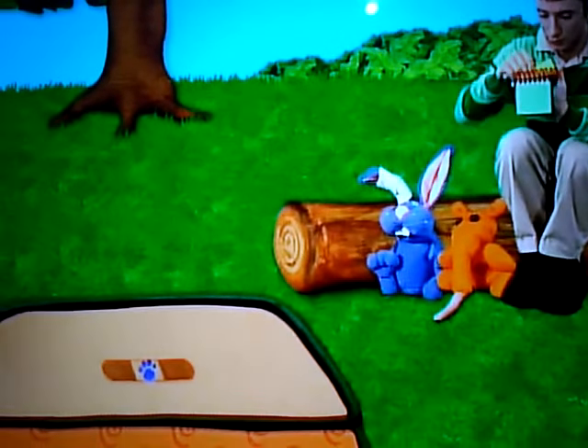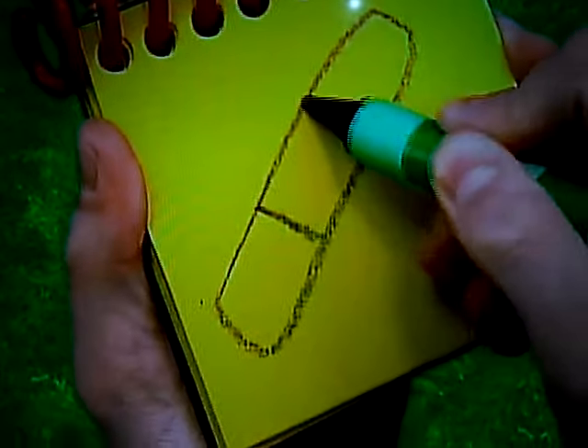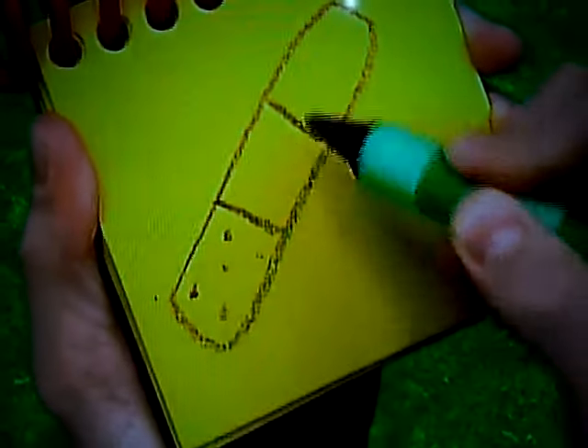A bandage. We draw a long, rectangular shape, like this. Two lines here, and some little dots for the holes. A bandage.